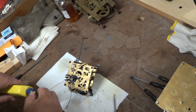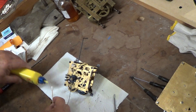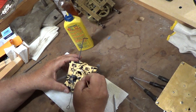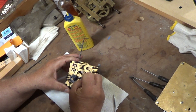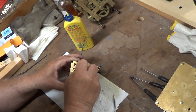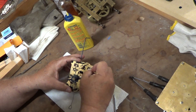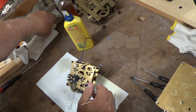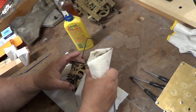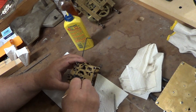I'll just use a little lighter fluid. I throw these in a cleaning machine and clean them, but I wanted to show you how to troubleshoot these. Put quite a bit in there. If you have another paper towel, go ahead and wipe that out, and you've pretty well cleaned out that pivot.